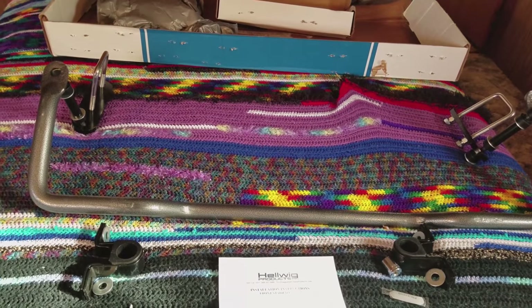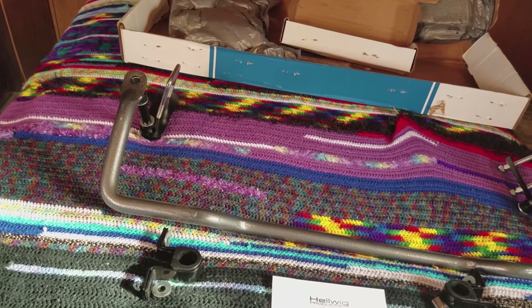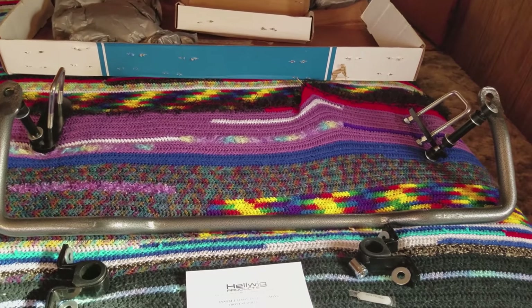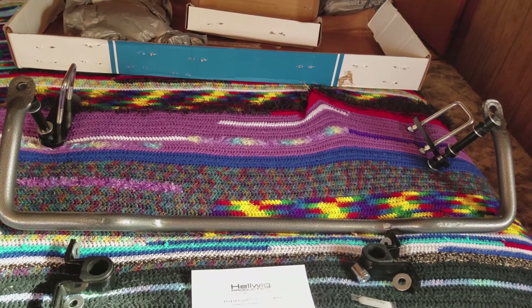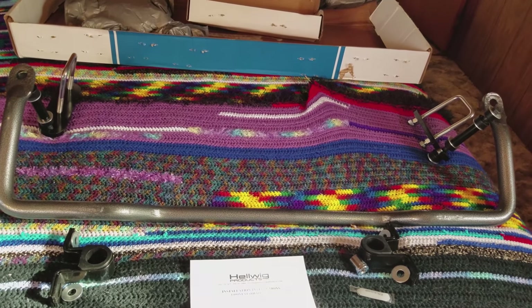This is a new replacement sway bar, Helwig R7008. It's going to be installed on a 2004 Forest River Sunseeker 2600S, which is on the Ford E450 frame.